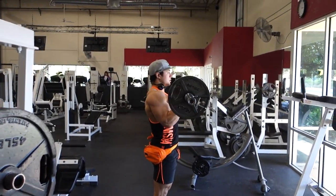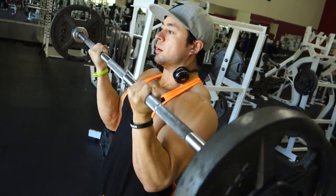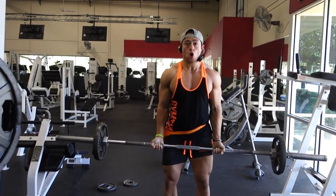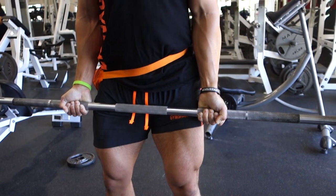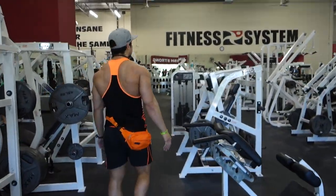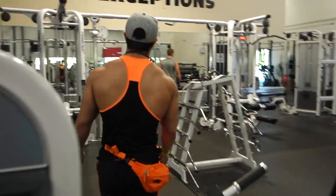The next set of exercises is bicep curls along with tricep pushdowns. I do these either in superset fashion one right after the other, or if I have extra time I'll take maybe 30 seconds to a minute between the curls and the pushdowns. I do these curls not too strict, but at the same time not breaking my back. I like a medium grip, sometimes slightly wider. I keep a pretty steady tempo — good squeeze, good stretch — making sure my wrists are pretty straight at all times, not bending back or corking in.